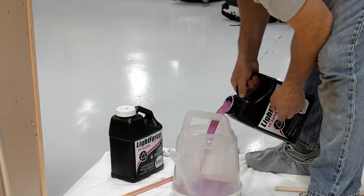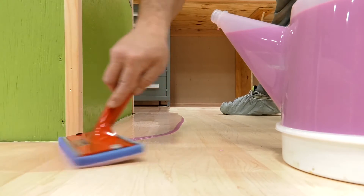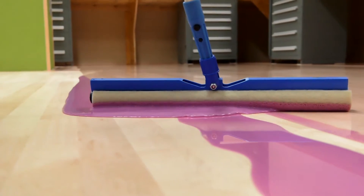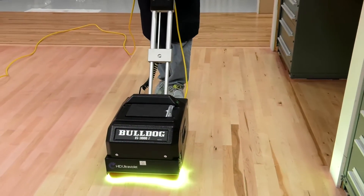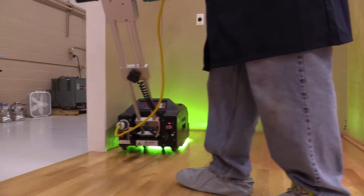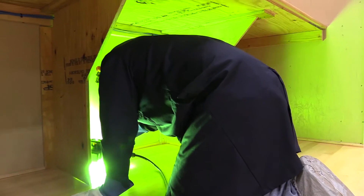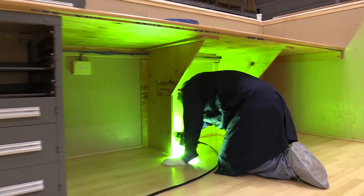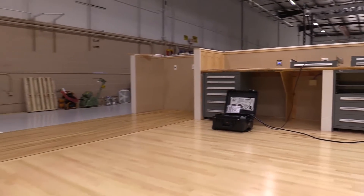We applied two coats of Basic Coatings Light Force with Pink Cure Technology. The reason we went with UV finish was twofold: one, we wanted access to the floor right away, and we also wanted the durability that the UV Cure Technology provides. On a maple floor, the semi-gloss finish bounces a lot of light and keeps it bright in here.